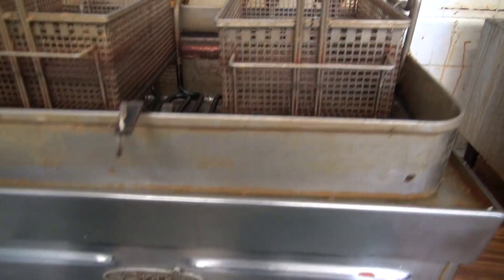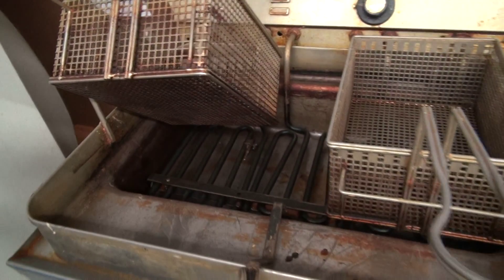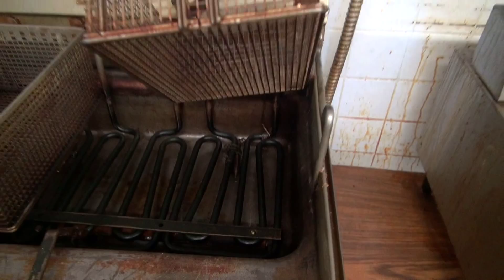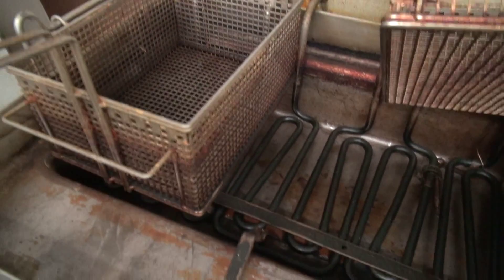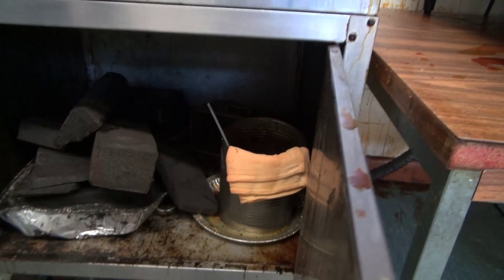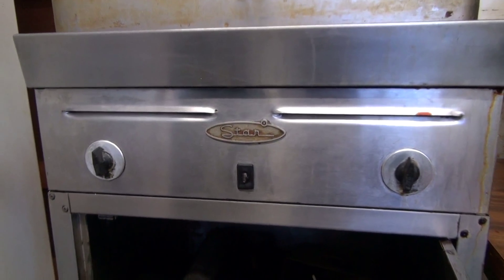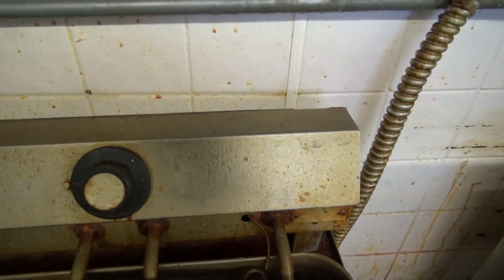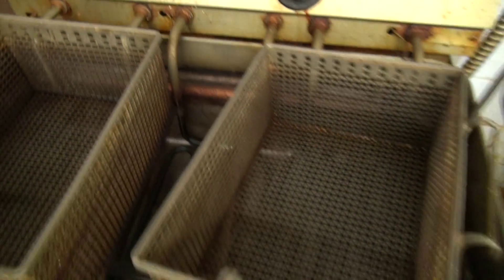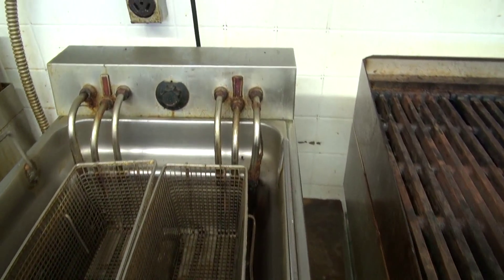Alright, on the cooking appliances, the first one is a star deep fryer. It has two baskets. The second one is a Toastmaster with two baskets also.